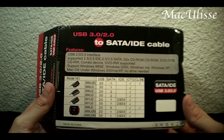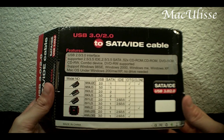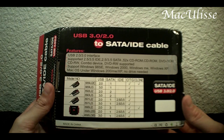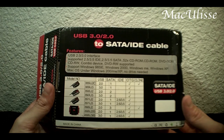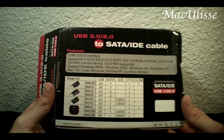It supports USB 2.0 and 3.0 interface, and it supports all sorts of hard drives — 2.5 and 3.5 IDE, and 2.5 and 3.5 SATA. It also supports CD-ROM readers and burners, DVD-ROM, CD-Rewritable combo devices, and DVD-Rewritable. So basically any kind of DVD or CD writers out there.